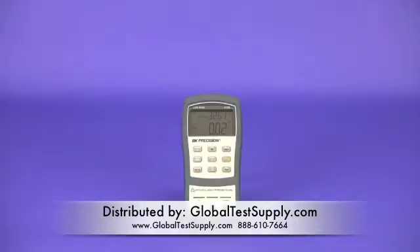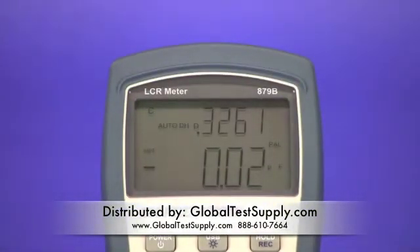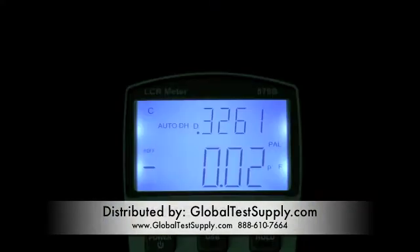Both meters feature large, easy to read primary and secondary displays with 40,000 and 10,000 counts respectively. The model 879B's display features a bright, evenly lit backlight.